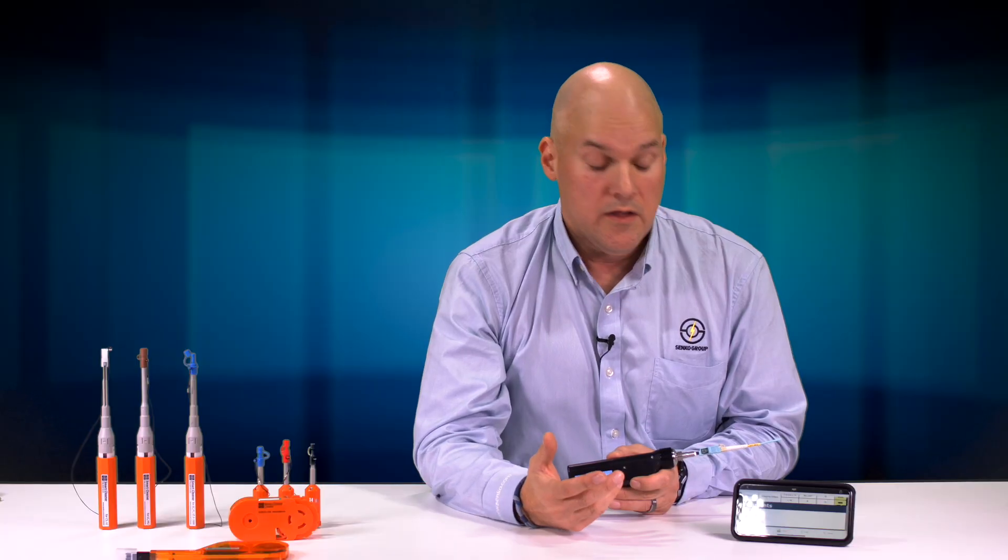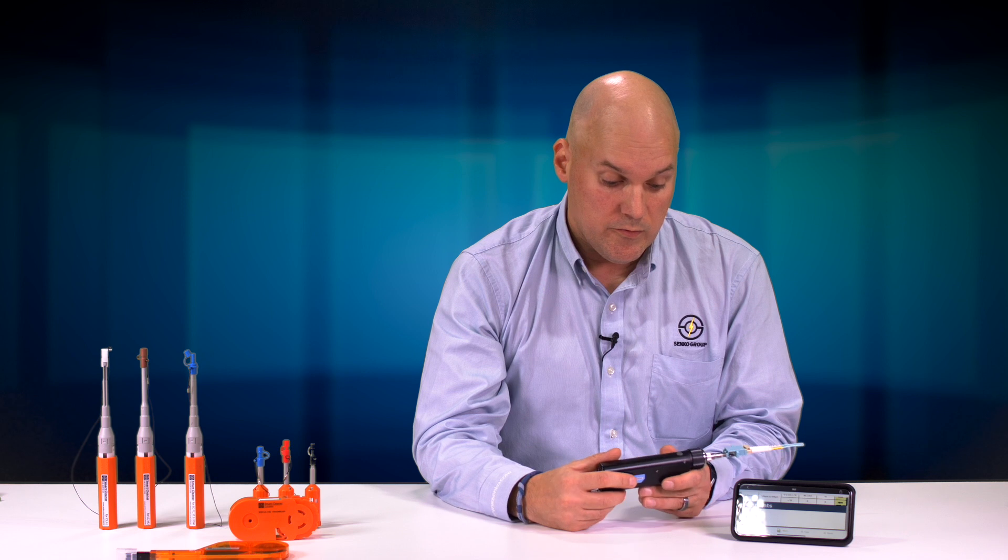There's also a section for entering notes, so if you have additional things you want people to be aware of when they read the report, you have that ability. The inspection gives you up to 400x power, so you're seeing a high-resolution image of the contact zone, and it's a very simple tool to use.